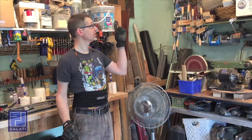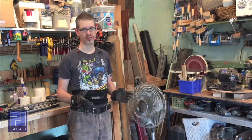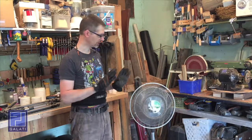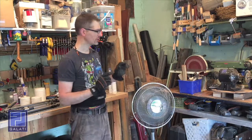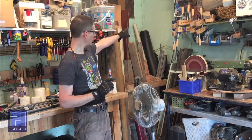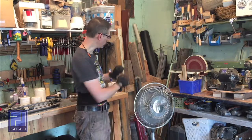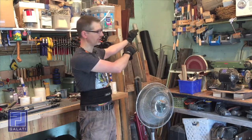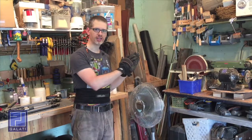Then I thought maybe I should suspend it from the ceiling, but that seems like an overly complicated way of keeping this fan off the floor. So instead what I'm going to do is build a swing arm that goes from the wall out here — highly adjustable so I can fold the fan away whenever I don't need it, but when I do need it, it'll come out to this position and keep me cool.